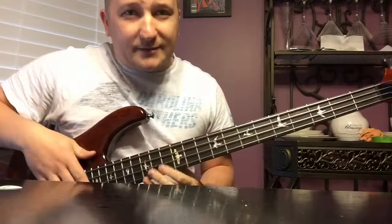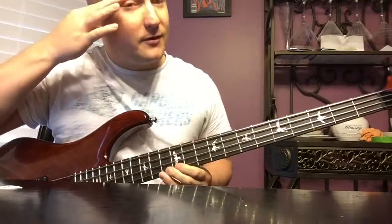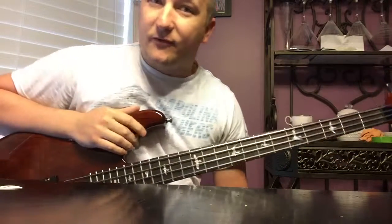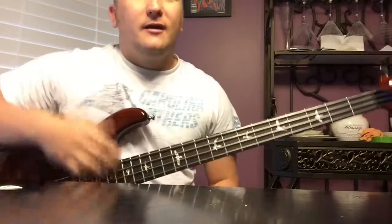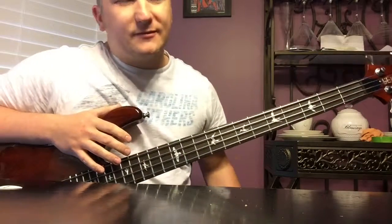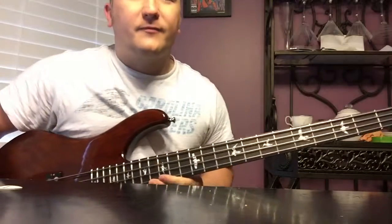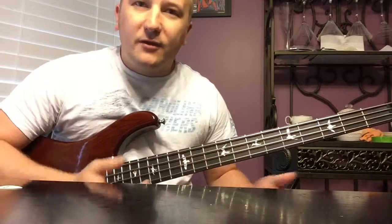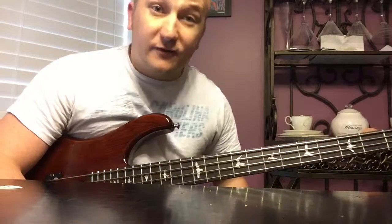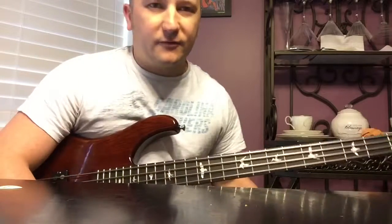Hello and welcome to Worship Bass. I know you probably can't see all of my head but that's okay because I need you to be able to see the neck of the bass. This is going to be our first lesson, and it's going to be about little things you can do with octaves of the same note - mainly how to build for a chorus, which is what I primarily use this for.